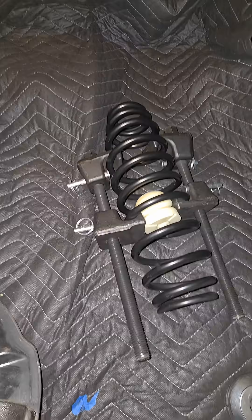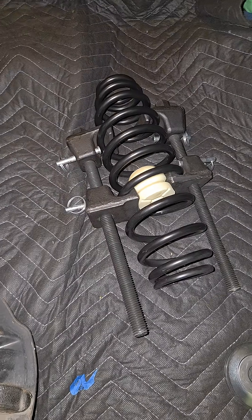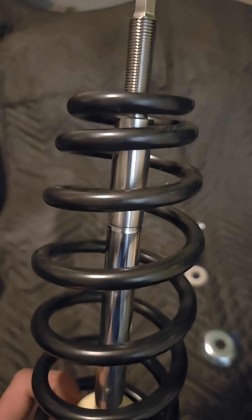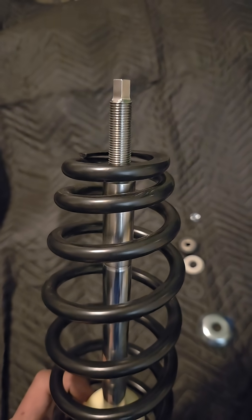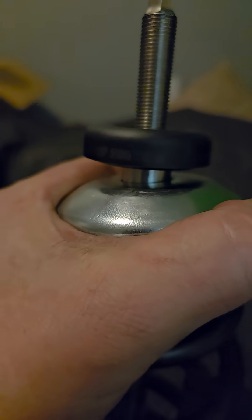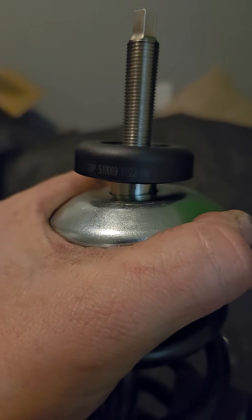I need to install the spring, and I got that compressed with the tool I rented from the auto parts store. I need to compress the spring below that height. The idea is to get the strut bearing to ride on that ledge, just like that.